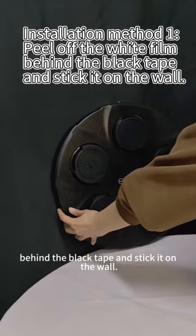Installation Method 1: Peel off the white film behind the black tape and stick it on the wall.